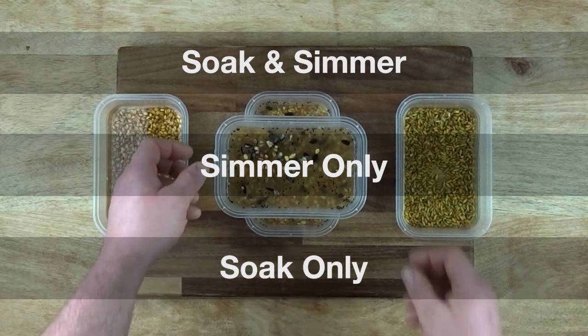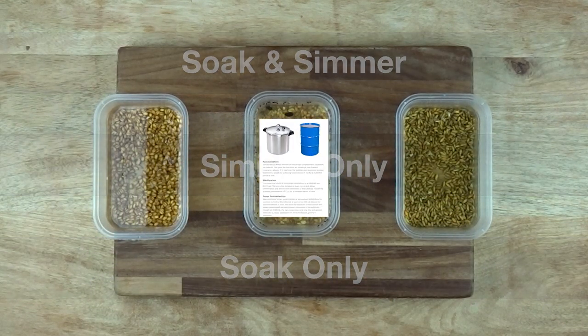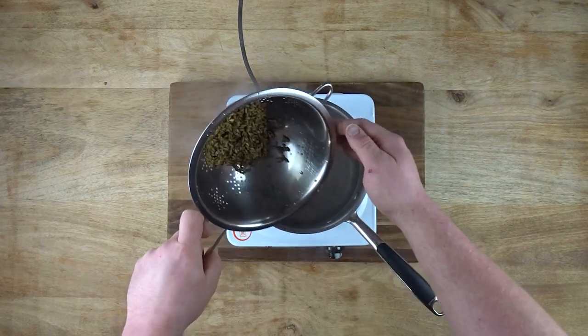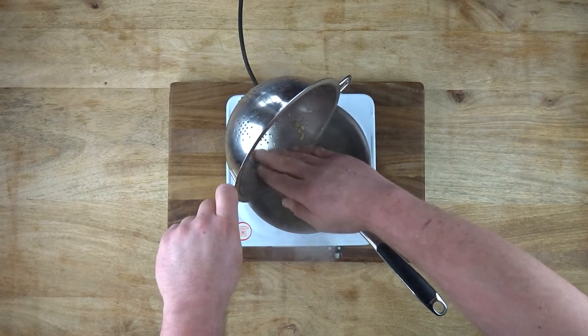All of these methods are followed by sterilisation in one form or another. If you're unfamiliar with different types of sterilising, I wrote a blog entry about that. I'm sure there are other methods of preparing grain spawn, however I've never found a reason to search for alternatives.